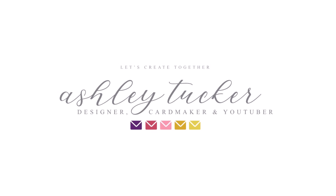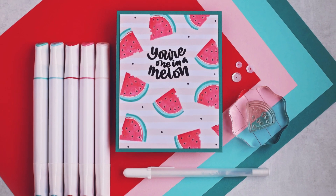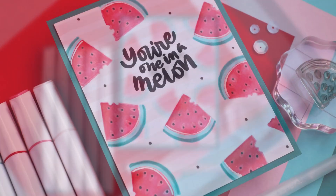Hello everyone! This is Ashley Tucker, thank you for joining me today. Today I created a really simple card which mostly just uses coloring.